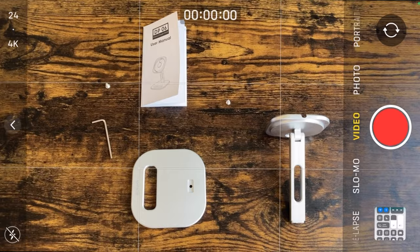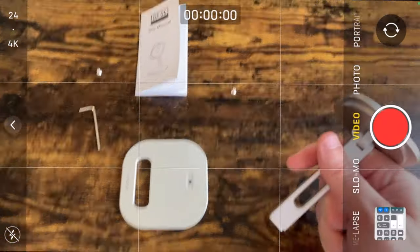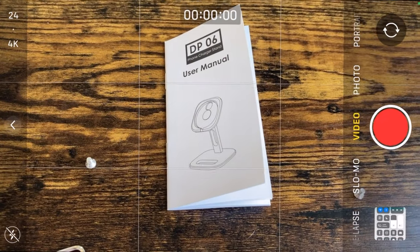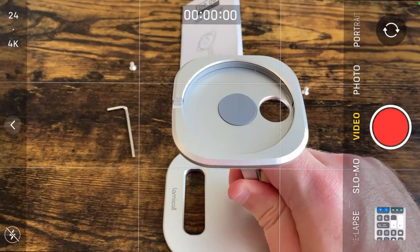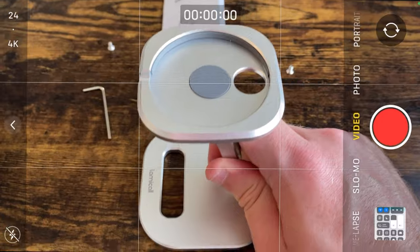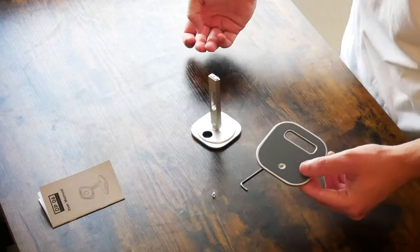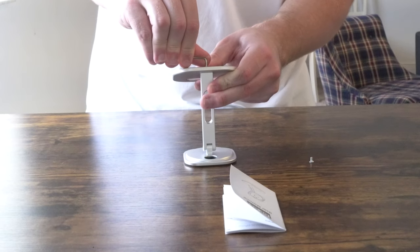One thing I quickly want to point out before we get this set up and working is how to insert the stand. Right off the bat, I think you're going to be wondering whether it goes in forward or the way we have it now. If we take a look at the user manual, you can see that the stand is facing forward, and then once you pivot this cradle vertically 90 degrees with the phone right side up, you can run the cable for the MagSafe through this back opening and then up into the bottom of your iPhone. The best way to go about this is to lay the cradle face down and then position the stand vertically.